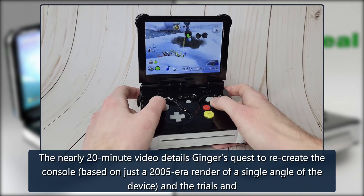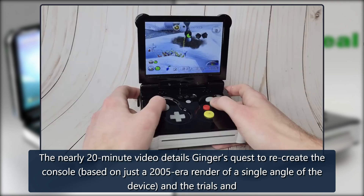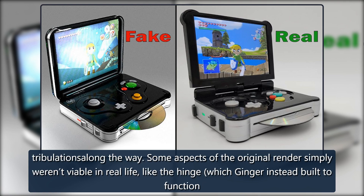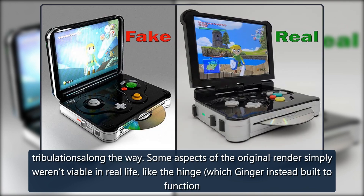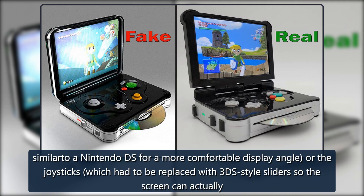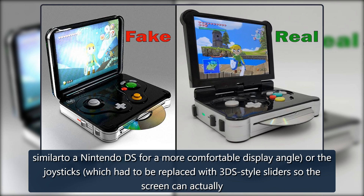The nearly 20-minute video details Ginger's quest to recreate the console, based on just a 2005-era render of a single angle of the device, and the trials and tribulations along the way. Some aspects of the original render simply weren't viable in real life, like the hinge — which Ginger instead built to function similar to a Nintendo DS for a more comfortable display angle — or the joysticks, which had to be replaced with 3DS-style sliders so the screen can actually close.